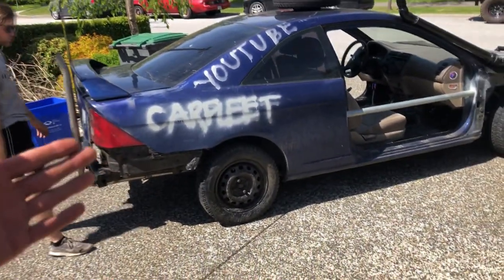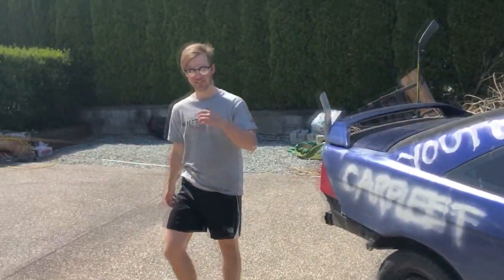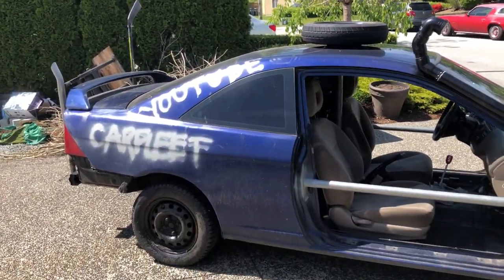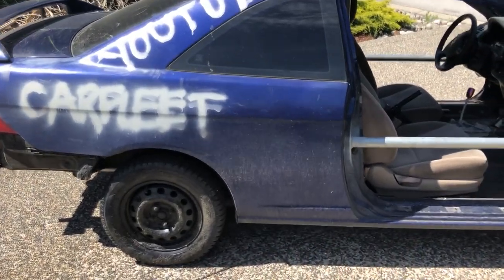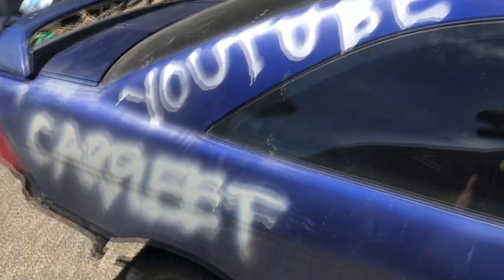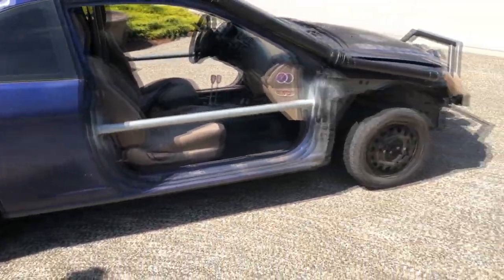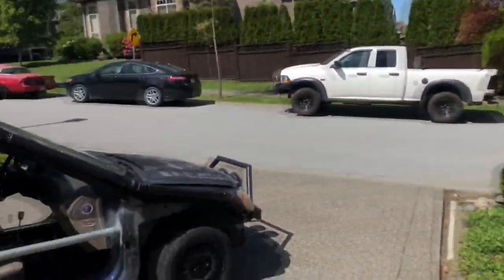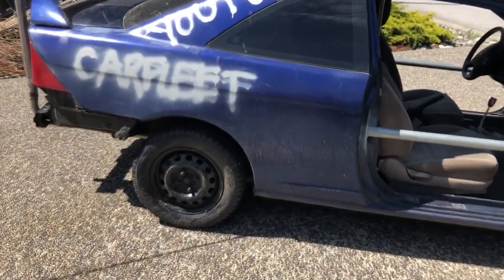Yeah guys, so we're good, we're back. We're working on this. What are we doing today? We're going for a sick paint job - we're not gonna try too hard obviously because it's a garbage car, but we're just gonna wipe it down so the paint actually sticks. Let's get going on it, we're gonna wipe it down.